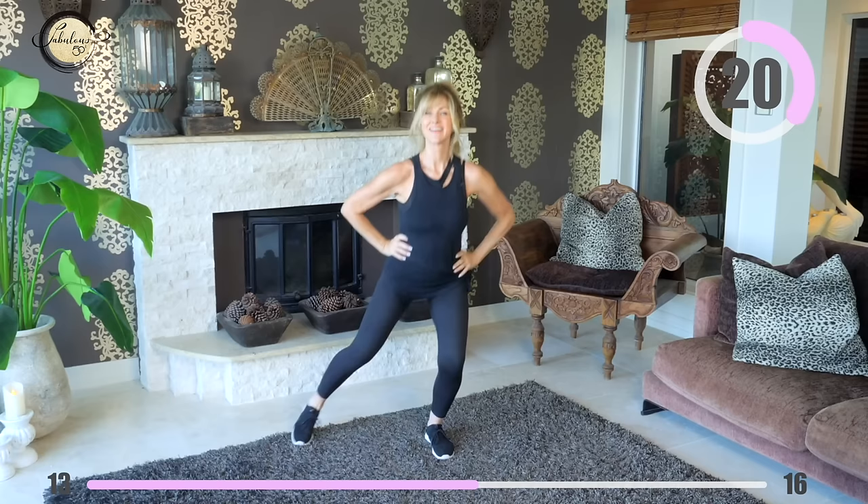Hands on hips and left leg out to the side and back. We're doing a similar movement to the side this time but we're still working on that right leg. Keep up your energy and have fun with this.